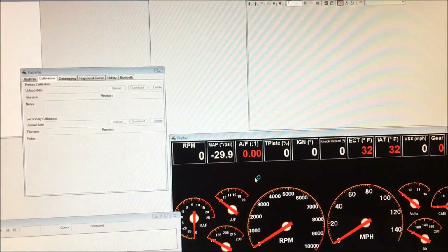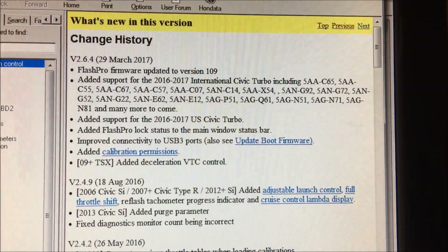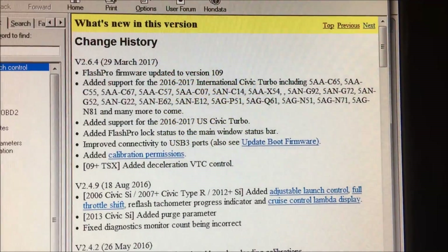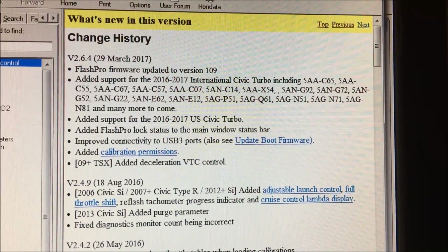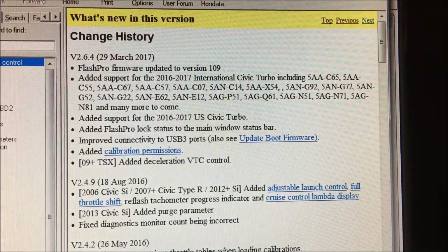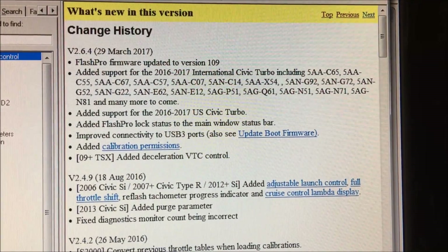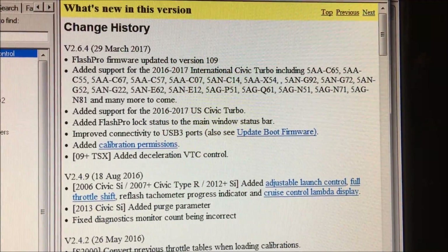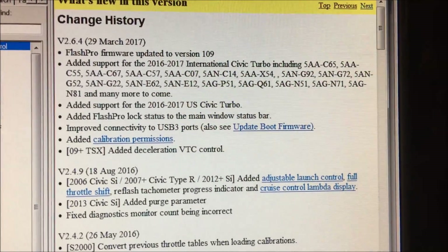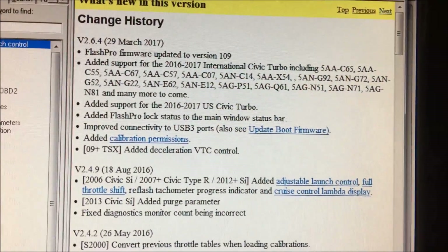There's the readme file — it'll tell you what's new. Alright, so this is the new version. Here is the change history for version 2.6.4, released today March 29, 2017. What it changes: updated FlashPro firmware to version 109, added support for the international Honda Civic 10th gen turbo models, also supports the 2016 and 2017 U.S. Civic Turbo, FlashPro lock status on the main status bar, and improved connectivity for USB 3.